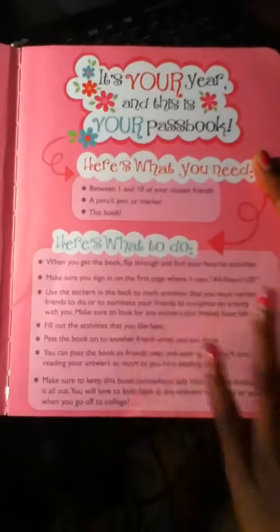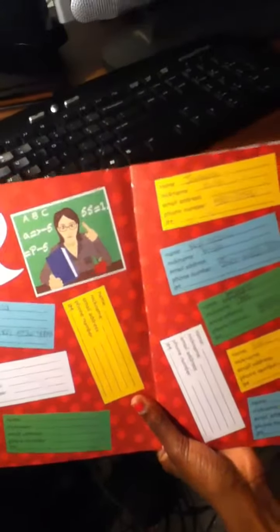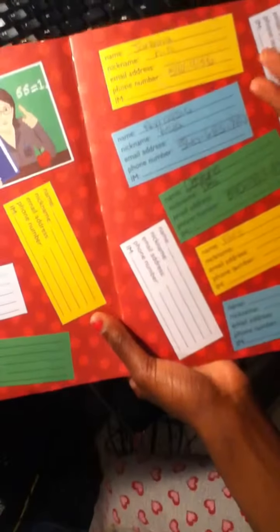Here's what to do when you get the book: flip through the book and find favorite activities. It says Roll Call, Raise Your Hand when called, Shhh No Talking Out of Fun. This is where you keep the information about your friends, like the number.